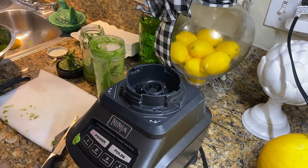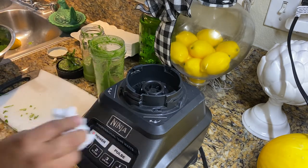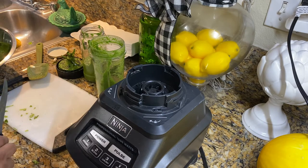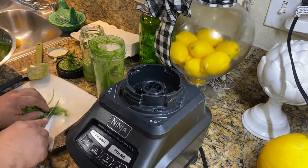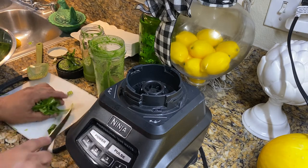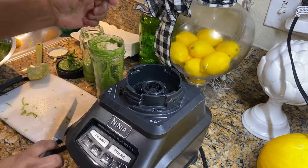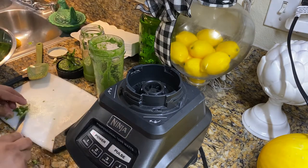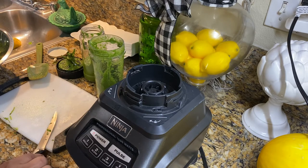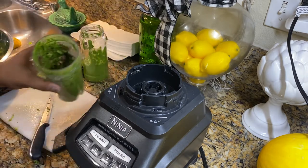And let's repeat the process. We're going to repeat the process, cutting these up. Let's put some in here. They don't have to go in in any special order, just keep it going. Some lemon.